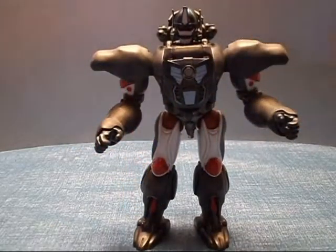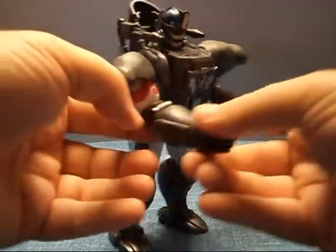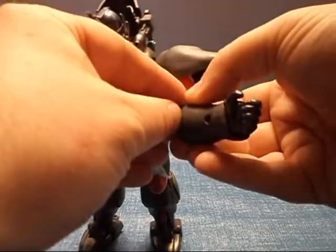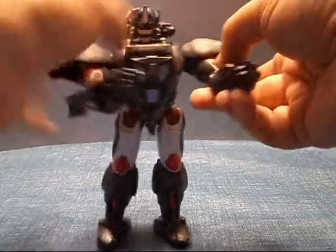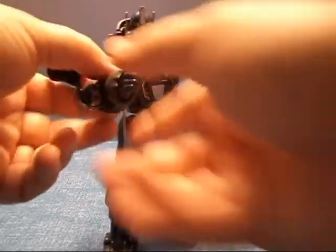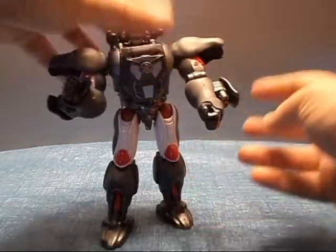He does also have one more feature. Right here in his forearms there are little buttons you can push — for those of you with fingernails — and that opens up this panel here, which brings out his forearm blasters. Let's get this one up too. And there we go. Looks pretty cool, I do like it. Although I tend to leave the cover up like this when I put mine out, because it will hinder your arm movement a little bit.